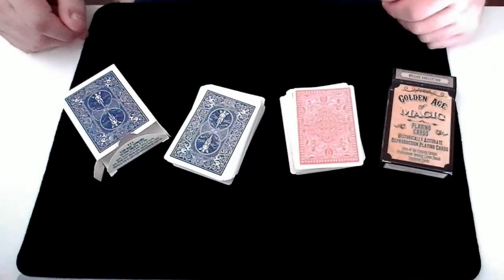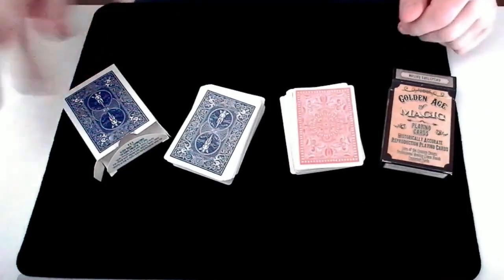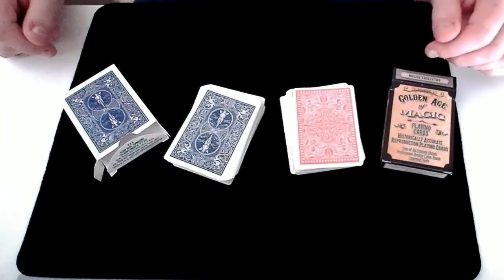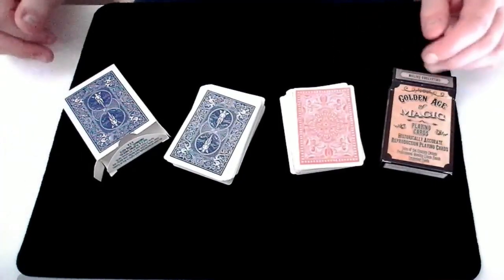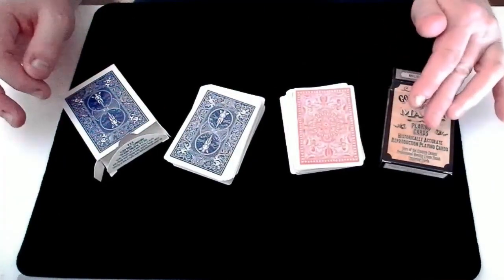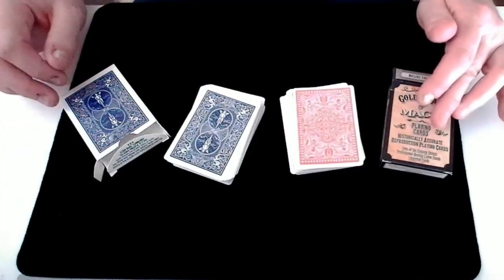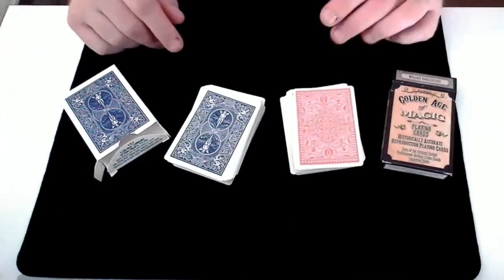Welcome to Crash Magic. In this video I'm going to attempt to perform one of my all-time favorite card tricks, Total Coincidence by Wantamariz. It took me quite a while to deconstruct this trick and work out how it was done, but hopefully I can do justice to this amazing trick and hopefully you'll enjoy the video.